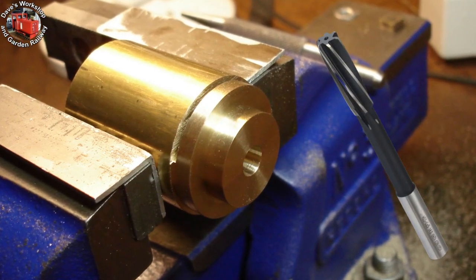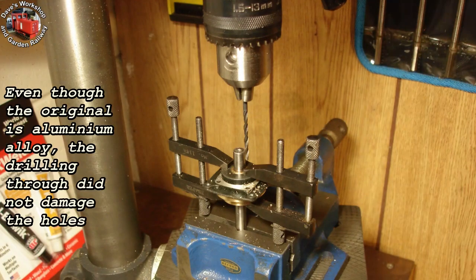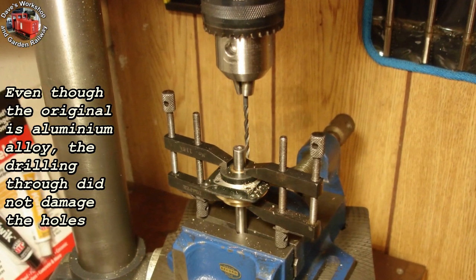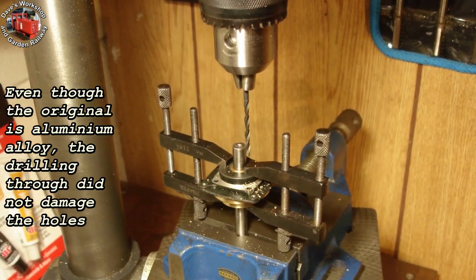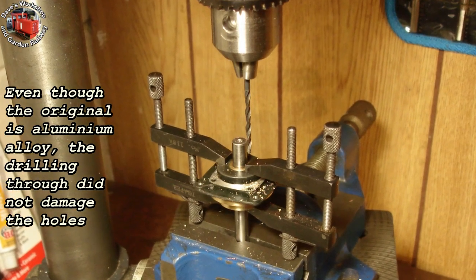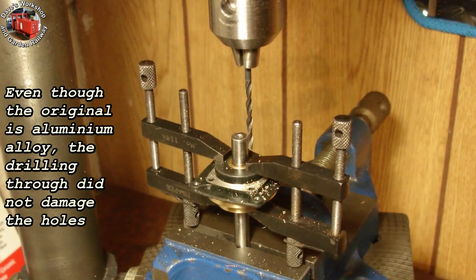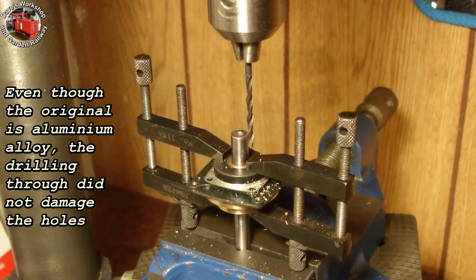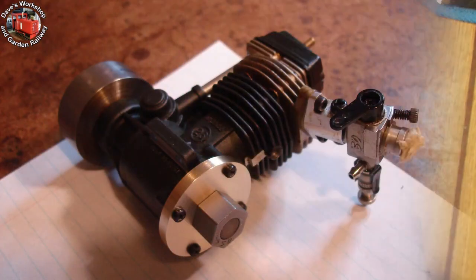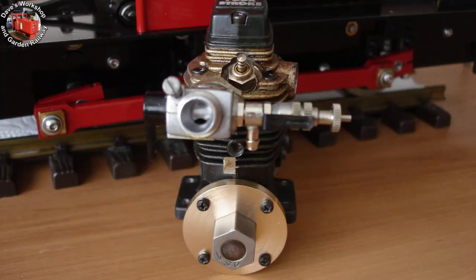Hack sawing it off with an all-hard new blade — it was a pleasure to saw. Drilling the four 2.8mm holes for the M2.6 screws, using the original as the drilling jig, with a 5/16th inch bar to align them and toolmaker's clamps to hold them together. It worked out well. Using the original short screws as a temporary measure — I need to get some longer screws.